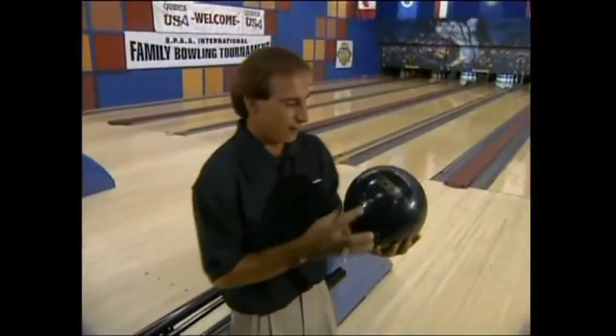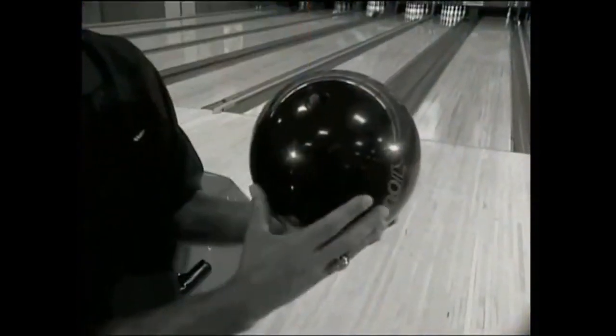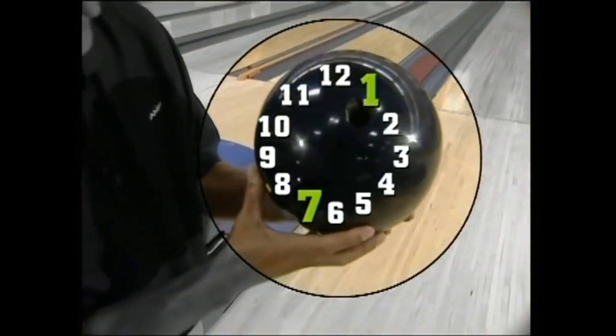Now, here's how to throw a straight ball. If you can imagine this ball being just like a clock, I want to hold the ball with the thumb being at about 1 o'clock and the fingers at about 7. I don't want to rotate either direction in my swing. I just simply want to let go.